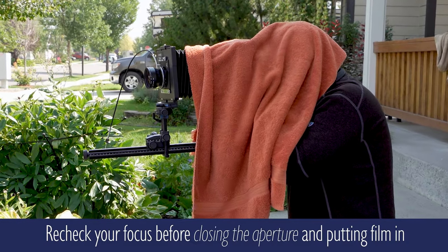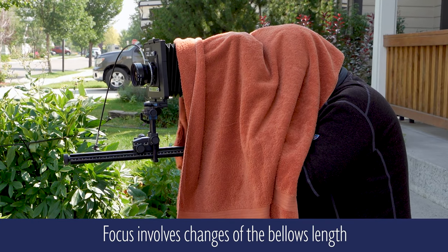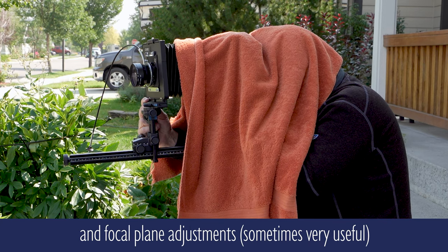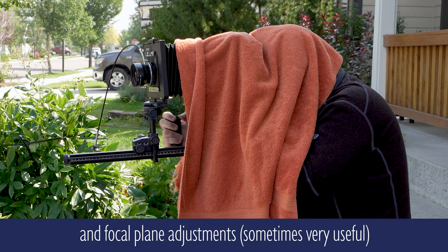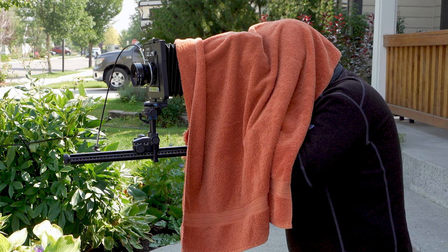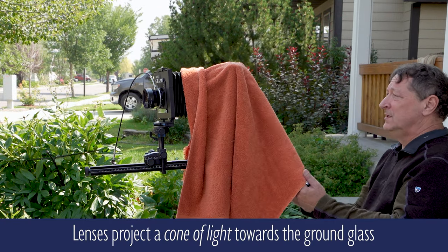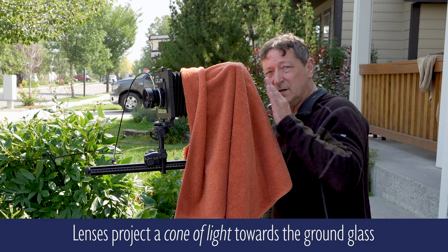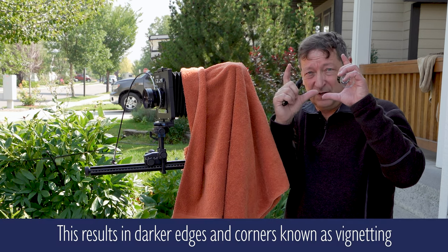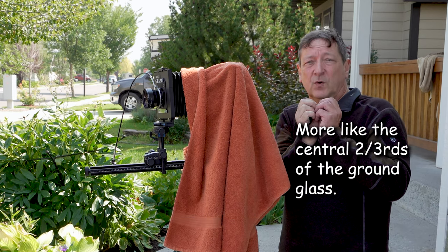I want to check my focus one more time. The two details I was most interested in are the ruby mirror and the headlight. I've also placed them towards the center of my ground glass — I like to get whatever I'm photographing towards the center to cover about the middle one-third to two-fourths of the frame.